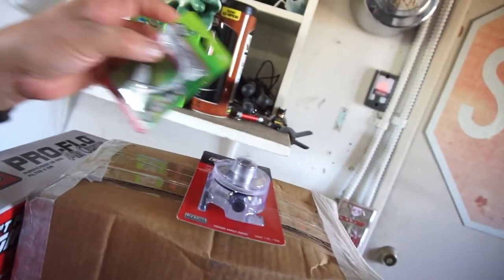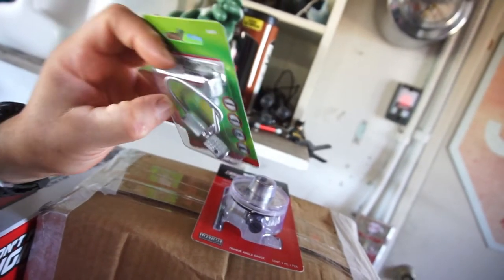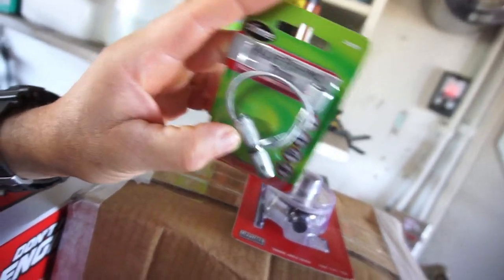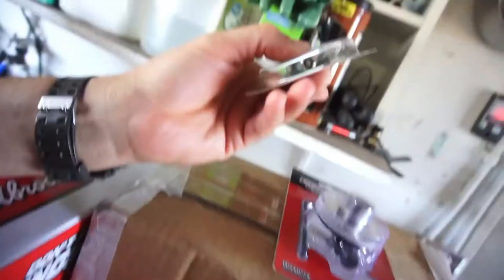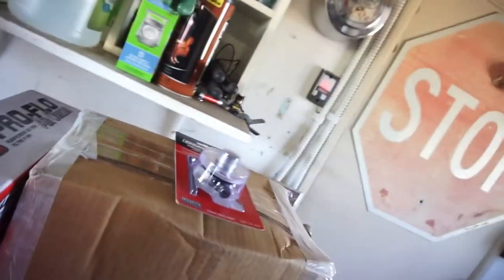I also bought a valve stem fishing tool — you stick it on a valve stem and fish the valve stem through. Mainly I wanted to get a metal Schrader valve tool, and then this one you can screw on and air something all the way down.